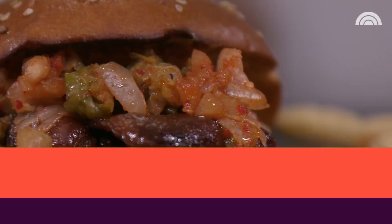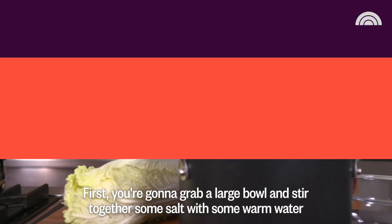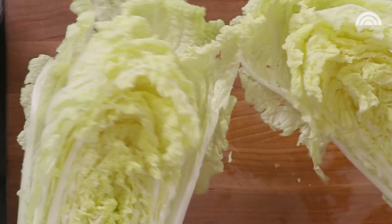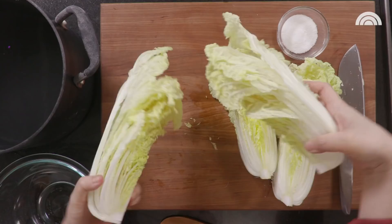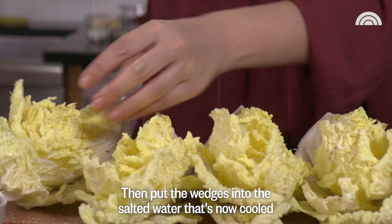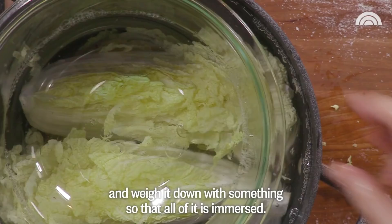First, you're going to grab a large bowl and stir together some salt with some warm water and mix it until it's dissolved enough. Then let that water cool. Then you're going to sprinkle the remaining salt onto the leaves and in between each of the wedges.